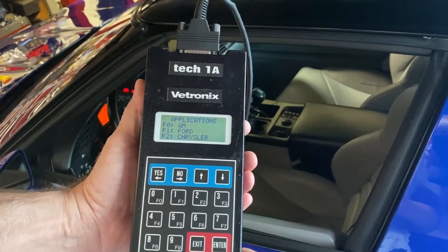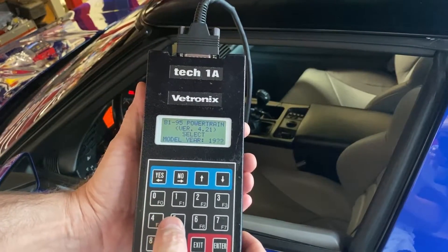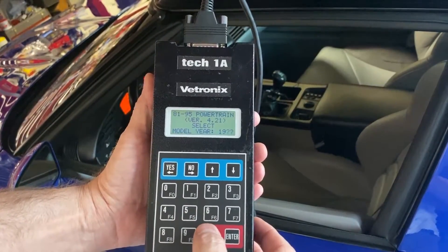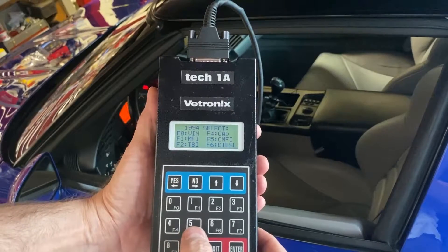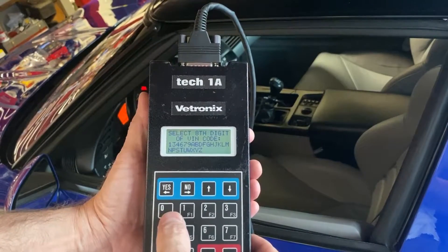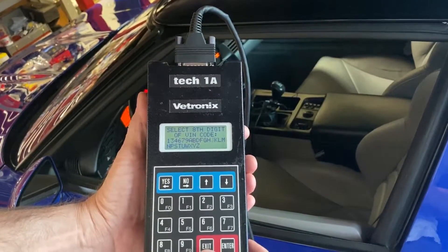We're going to select General Motors, which is F0. Then it's going to ask us for the model year. The model year is 94, so we're going to hit 94. Then it's going to ask how you want to identify the vehicle. In our case, we're going to put F0 and it's already selected VIN J for the ZR1 LT5 engine.